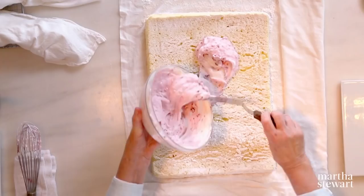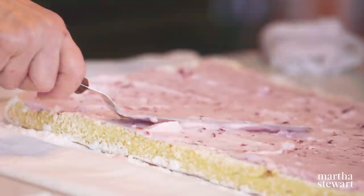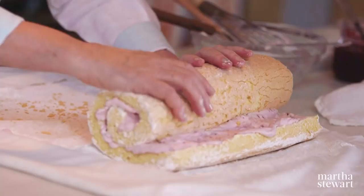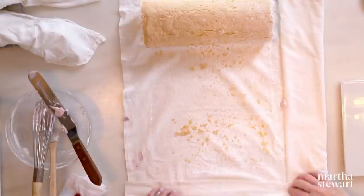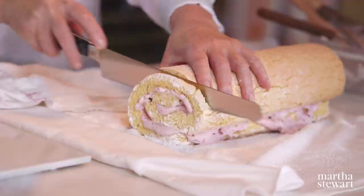Buy really good cream — I'm always looking for organic. Here we have our whipped cream on our cooled cake. Spread it pretty much to the edges and now roll it back up. See how nicely it rolls? Look at that nice crackled sugary crust — that really helps with the taste. A little trim on the ends and we're going to eat those trimmings anyway.